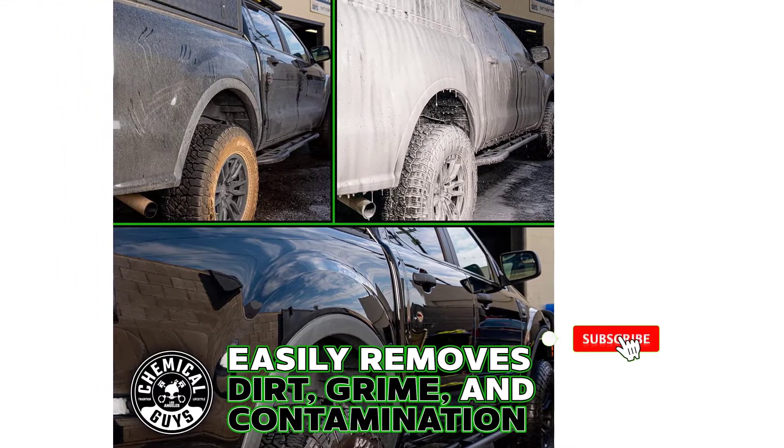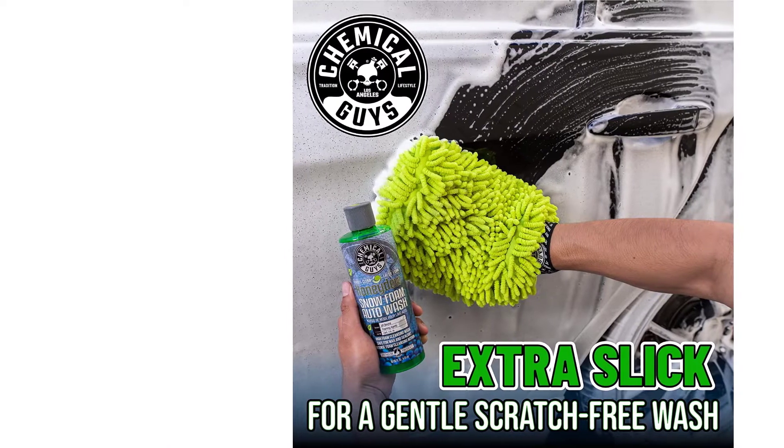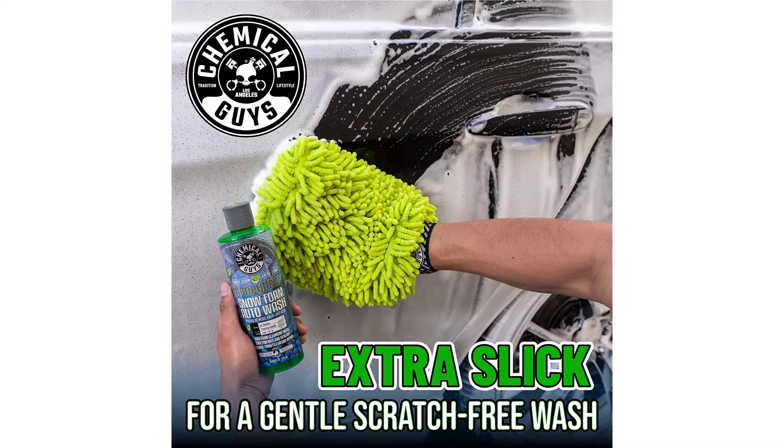Adams has two foaming shampoos: Ultra Foam and Mega Foam. Mega Foam creates the most foam and may cost a small amount more, but it's worth it because it creates a super thick foam that sticks to your car really well.